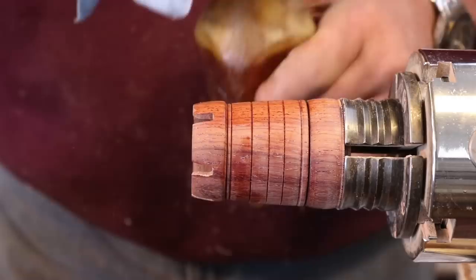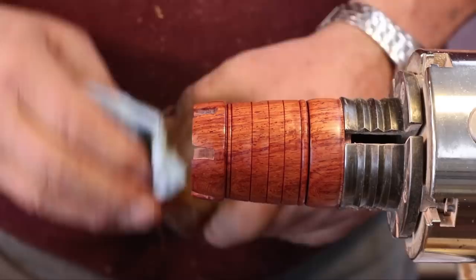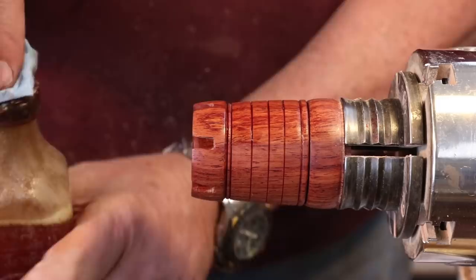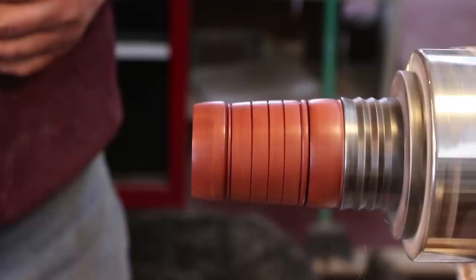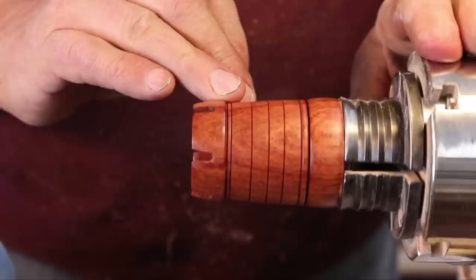I'm using Burmese rosewood, and it's very pretty. The other area I need to finish is up here. I cut my castellations — I'll show you that later in the video. I'm still developing this process for making this little box. I'm going to take a dry place on my paper towel and just buff this up a little bit. You'll notice the grain lines up very nicely.